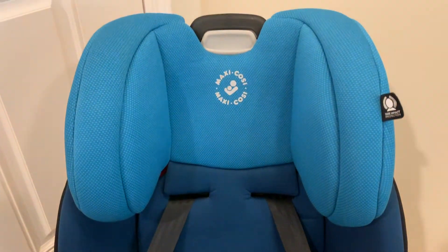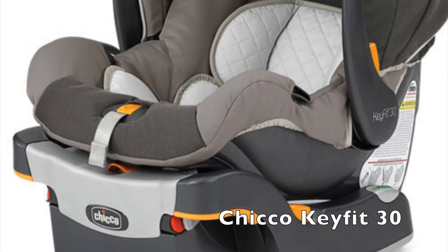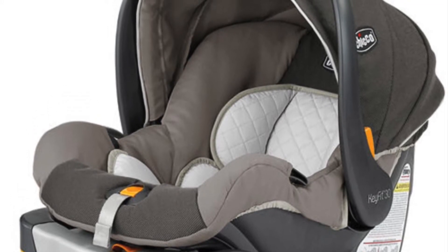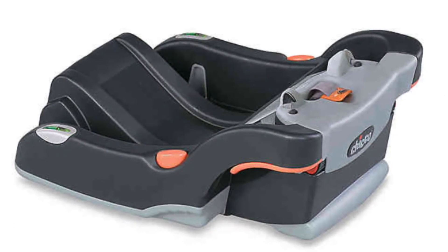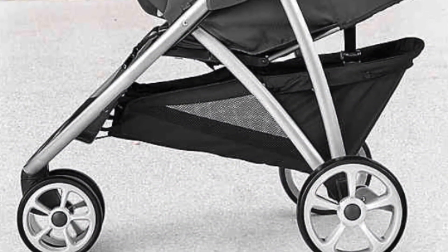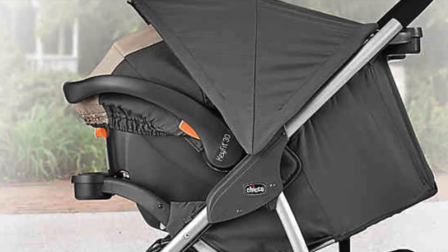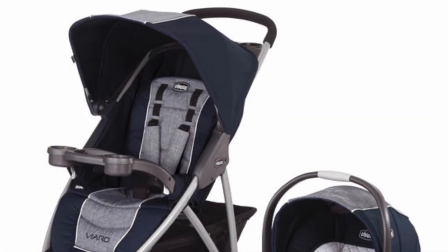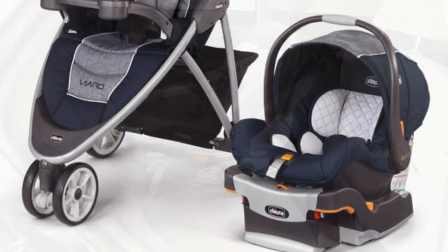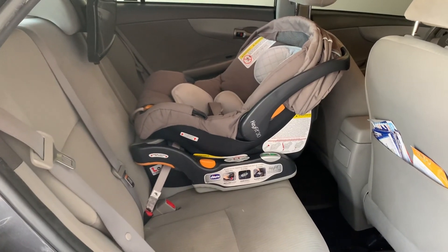Here's a closer look at the cushioning without the infant inserts in place. As a side note, before our baby was born we purchased a Chicco KeyFit 30 travel system with a stroller. Some people go straight to a convertible car seat to cut costs, but I found the infant car seat very useful — our little one would fall asleep in the car and we could just lift the infant seat into the stroller without waking him. Honestly, I can't imagine removing a sleeping infant from a convertible car seat.